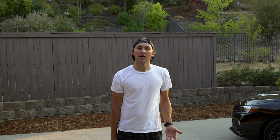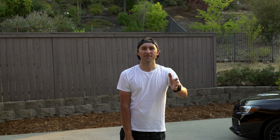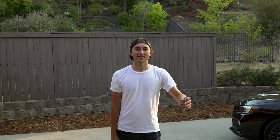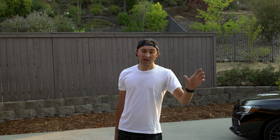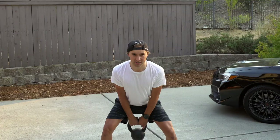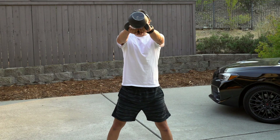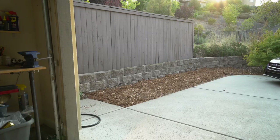We can do kettlebell swings in straight sets — say 10, 15, or 20 reps — or we can do a tabata-style set. With tabata, you have about five minutes on the clock: 30 seconds on, 20 seconds off, doing as many reps as you can in that window. You end up doing five sets total, just knocking them out hard each round.